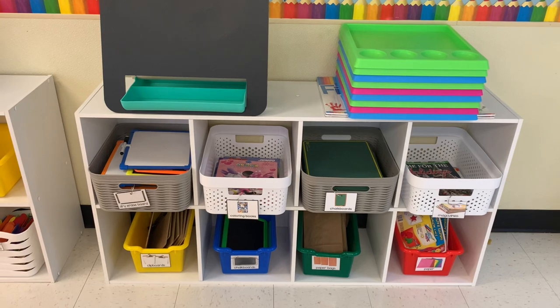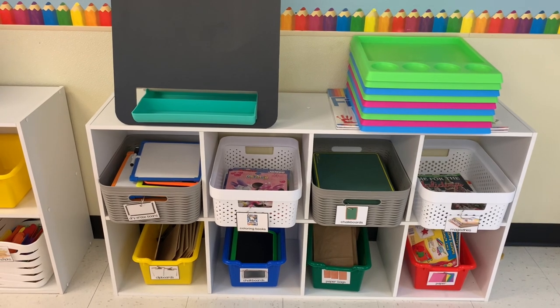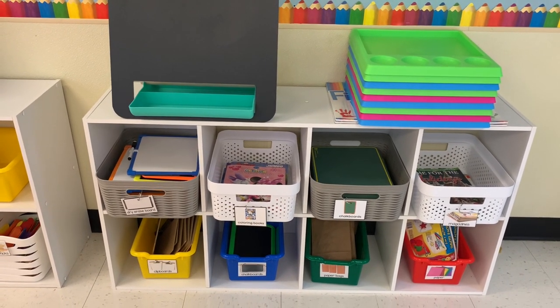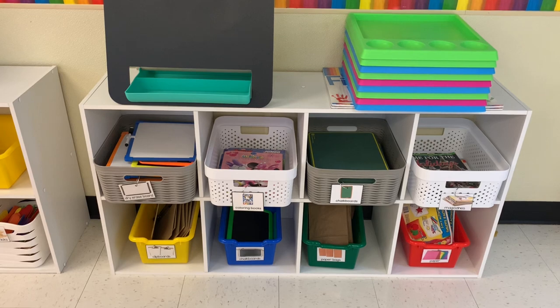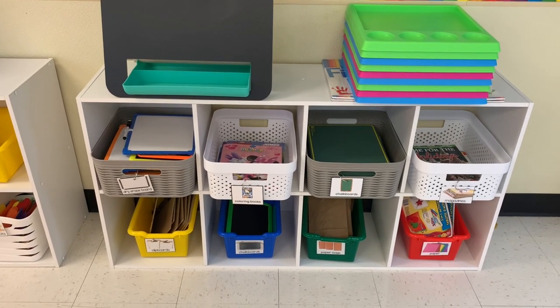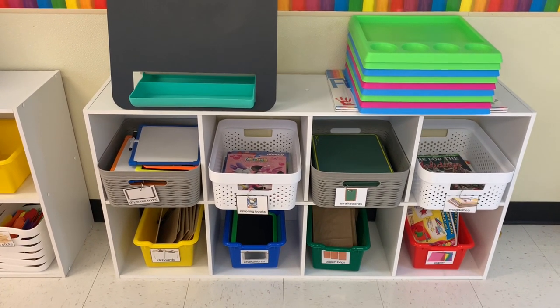One of my favorite furniture pieces for organization in a home daycare are these cubbies from Walmart or Target, usually in the $20–$25 range. This one has eight compartments with larger bins, so you can put chalkboards, coloring books, and dry erase boards in there. I labeled each bin so the children know where to put things back.